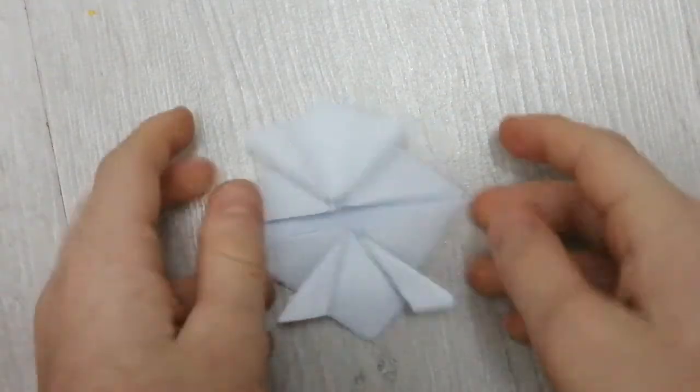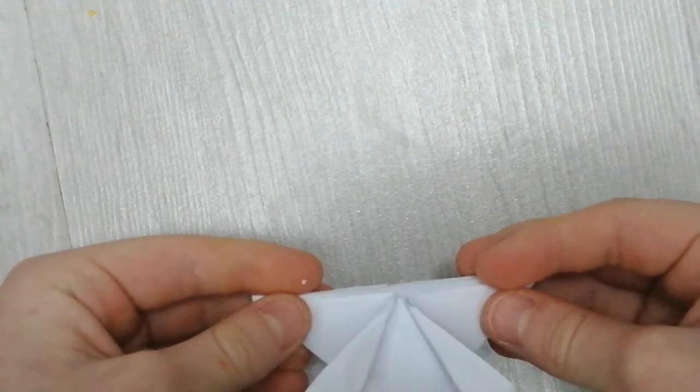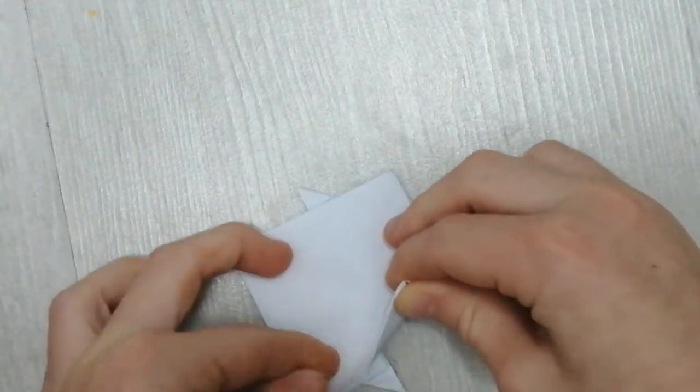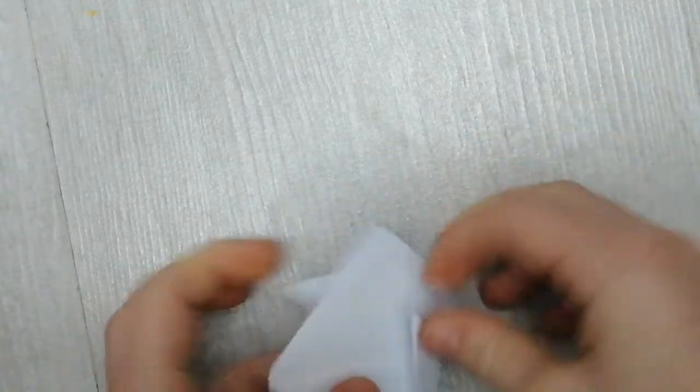And there you go, that's part of your frog. Now once you've done that, you want to go and fold this over like this.